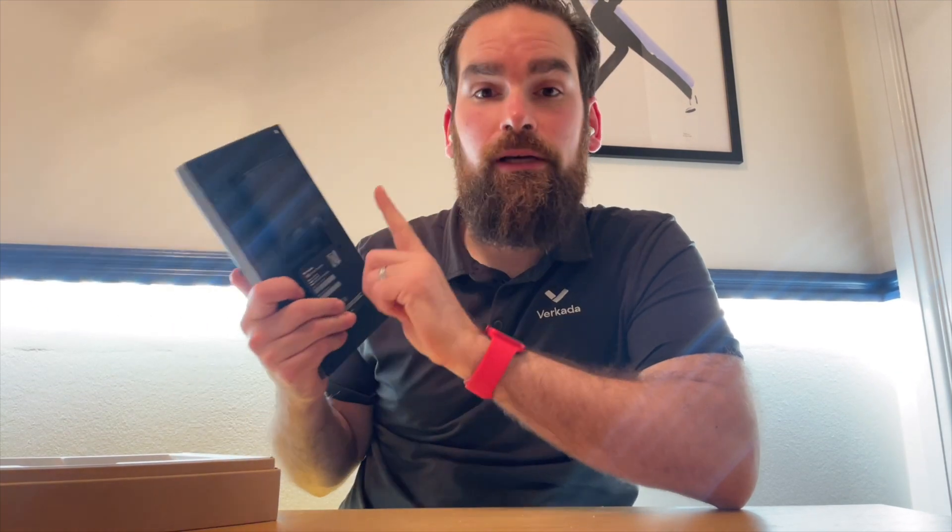Although I do not use access control at my house, it is worth noting that this will work not only with Farkada's access control but also with any third-party controllers that support intercoms, all via a relay that needs to be installed at the back of the unit.